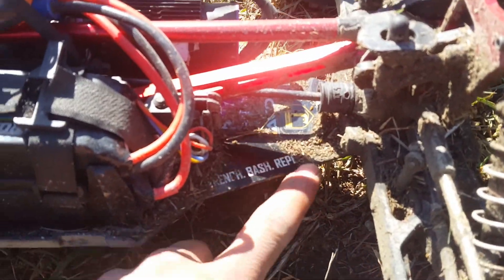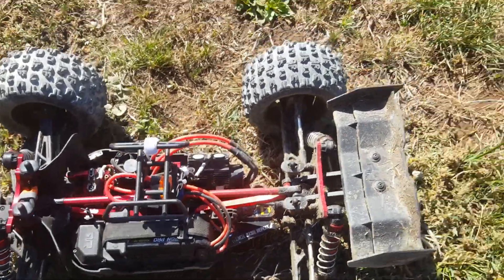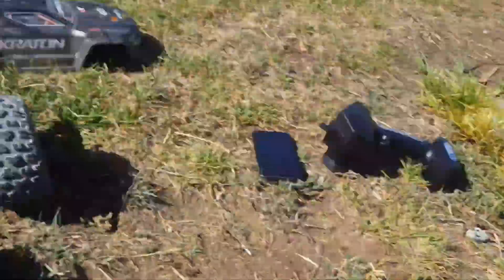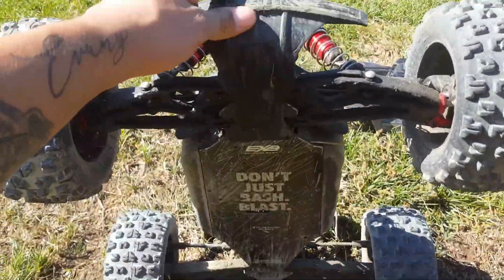Look at this — gonna have to clean this up later. I actually like cleaning my RCs, it's therapeutic for me. This front bumper, guys — holy man, it ran into something at not even 20 miles an hour, probably, and didn't even dent it. Not even a dent.